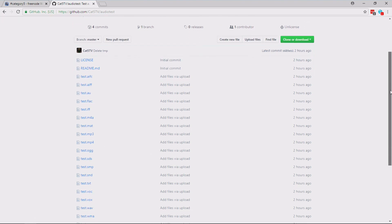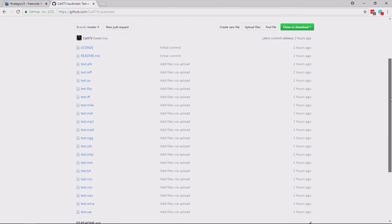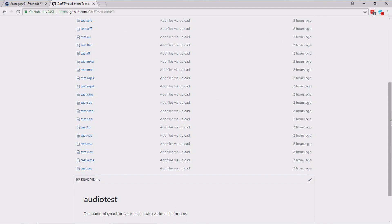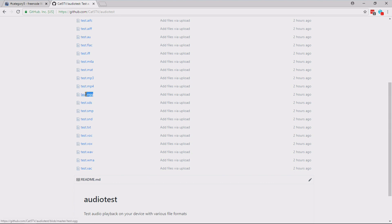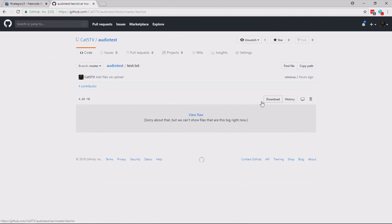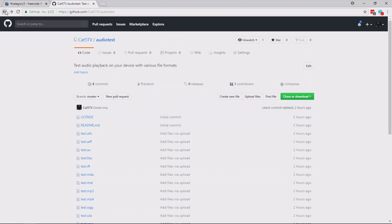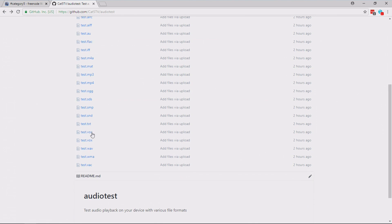Here are the file formats I created: AIFC, AIFF, AU, FLAC, IFF, M4A, MAT, MP3, MP4 video — just because there was the random question of whether it would play video or at least the audio from it. After MP4, I made an AUG file, an SDS file — we're getting into obscurity — SMP, SND from back in the day. GoldWave can even save a text version of audio, which is actually a representation of the audio you can open in GoldWave or any other supporting player. The headphones are not going to support this, Jeff. Carrying on: VOC, VOX, Wave, WMA, and XAC.